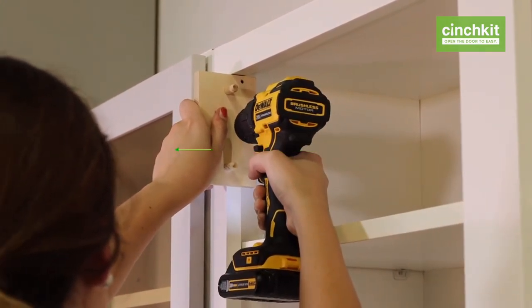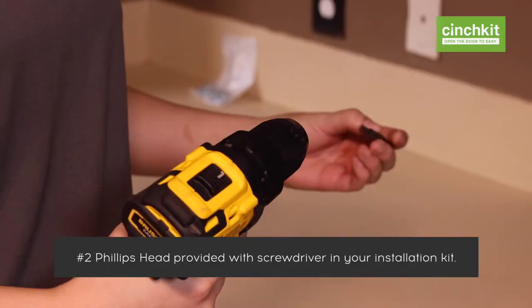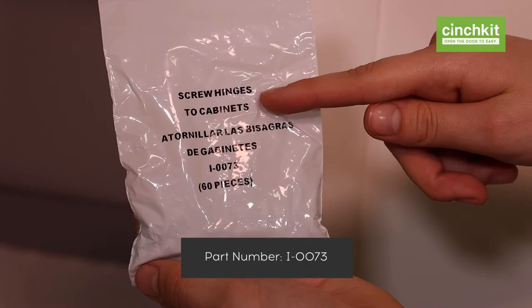Drill the holes about three-quarter inches deep. You don't need a pilot hole for the lower hinge. It's more efficient if you drill all your pilot holes at the same time. Put the Phillips head in the drill and find the bag labeled 'Screw Hinges to Cabinets.'